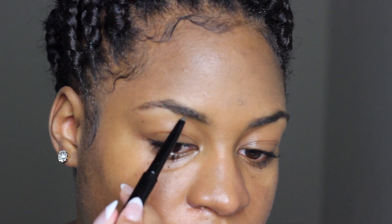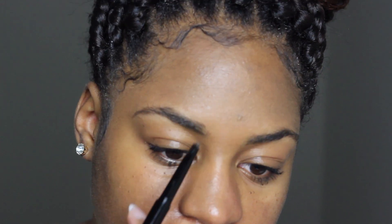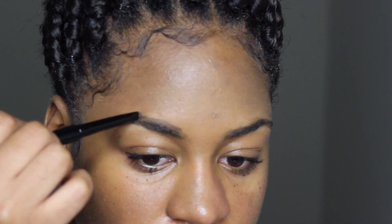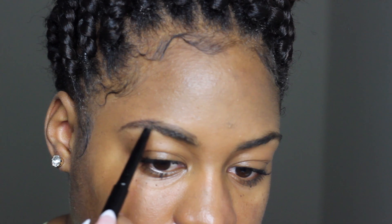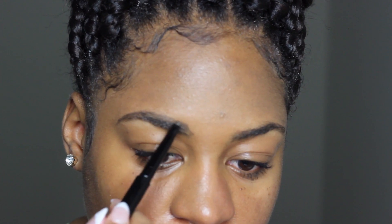Going in, I'm just outlining underneath, and on the tail part of my eyebrow I usually extend it just a little bit. Then I go on top and do the same — just outlining. This isn't technically a tutorial; I do have an eyebrow tutorial that I'll link in the cards. This is just me doing the battle of these two products to see which one is easier to use and which one works better.